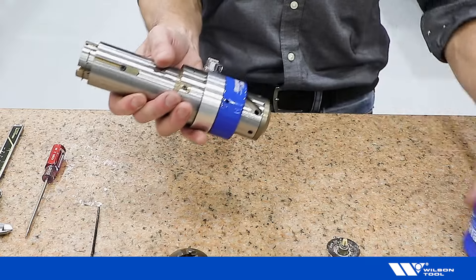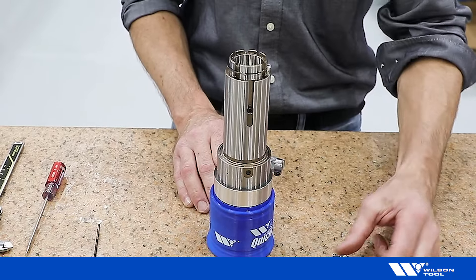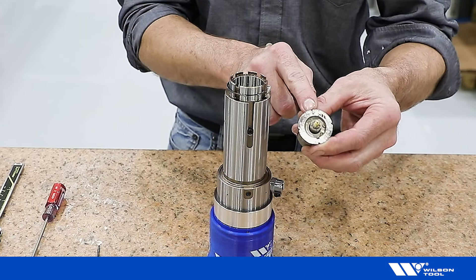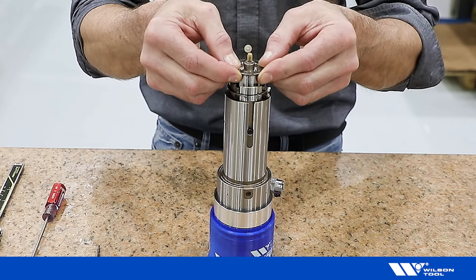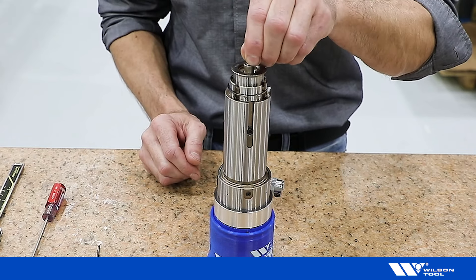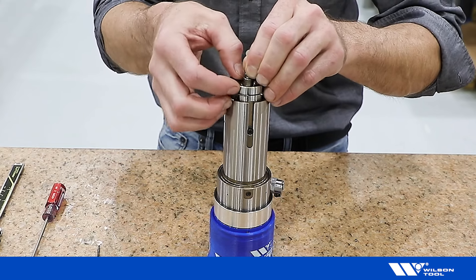Return the tool to the stand and install the pitch assembly. Ensure you choose a notch and align it with the pin in the lower housing. If the pitch insert does not drop, simply rotate the tap until it drops, ensuring alignment between notch and pin.